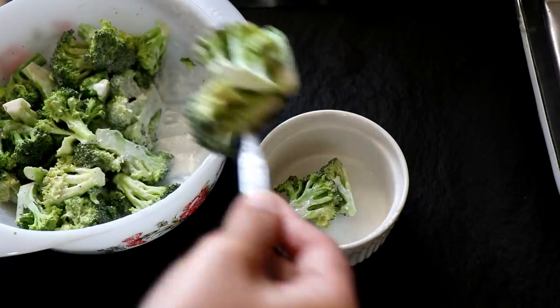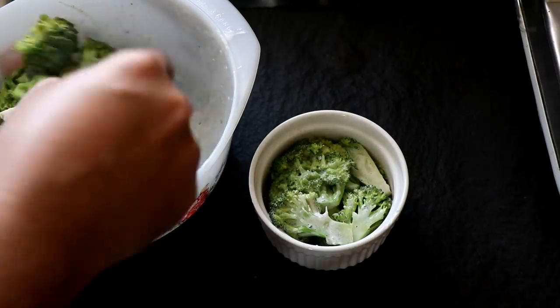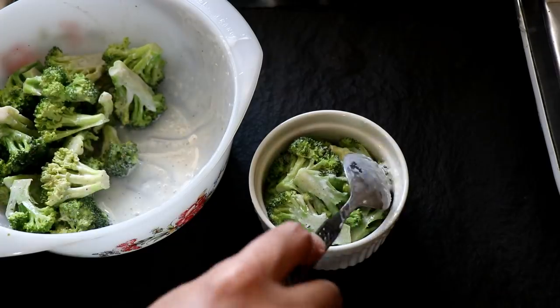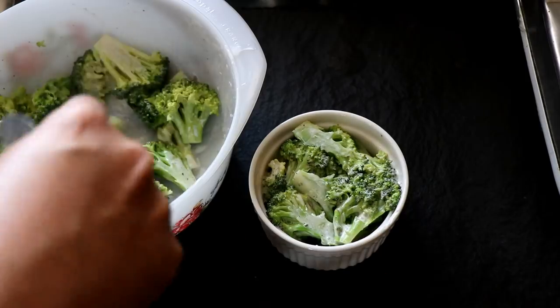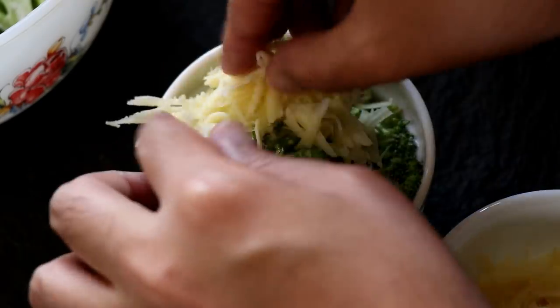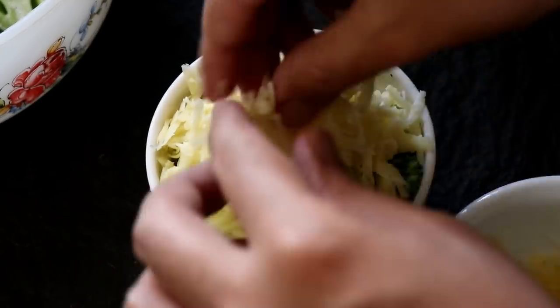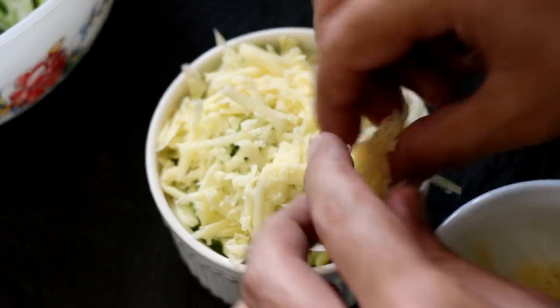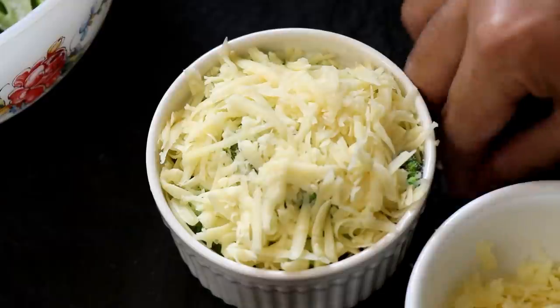Once I've given that all a good mix, I'm now going to put the broccoli into a ramekin. I'm going to very tightly pack that broccoli in and make sure you squeeze everything tightly. Once you've done that, top it off with your grated cheddar cheese — be generous, cover it completely. Make sure you pack it in really nicely and you don't want anything falling off the sides.